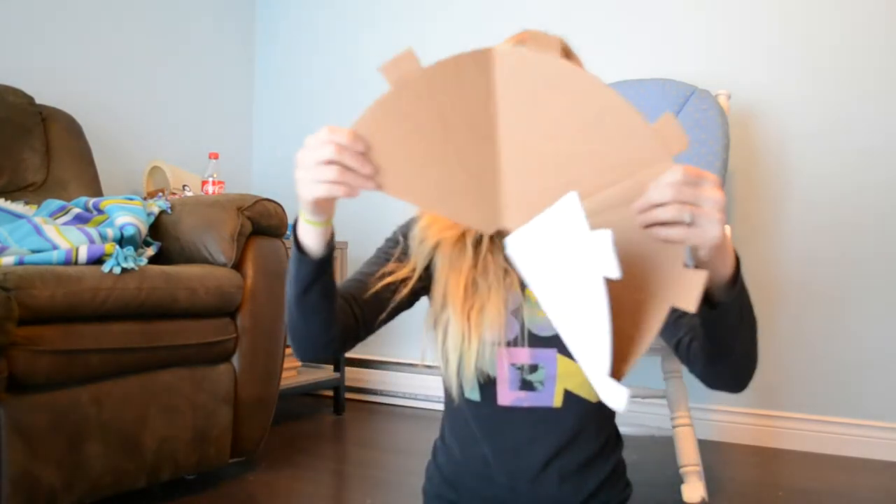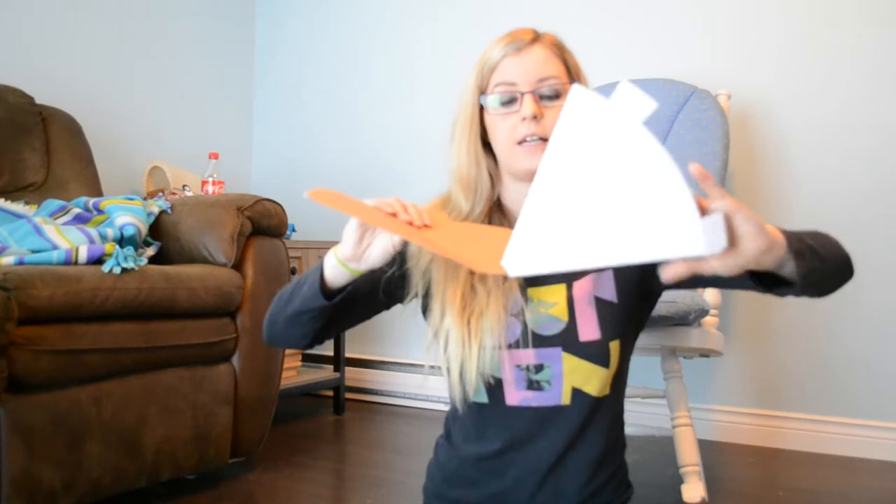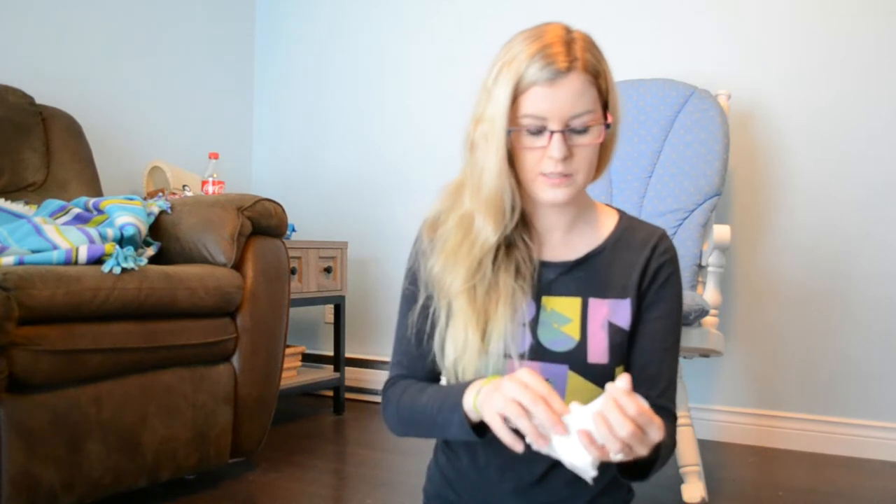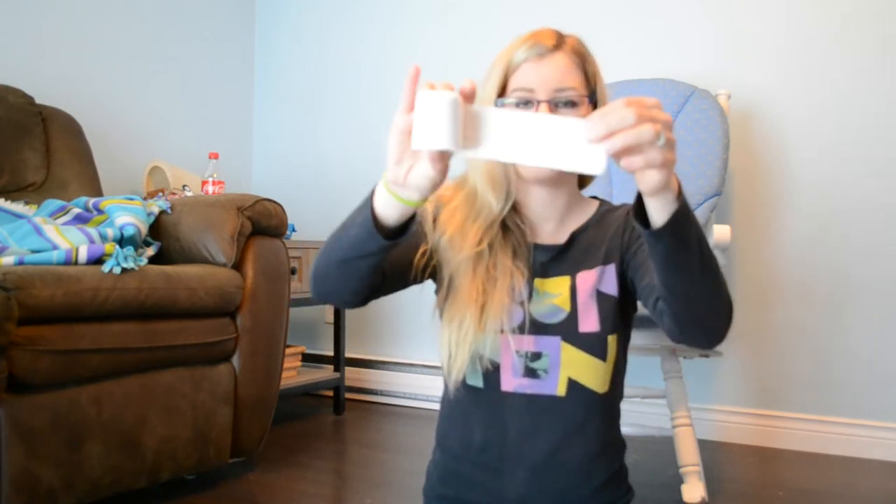You're going to need the volcano structure. Here it is here, guys. It's like a half moon. You're going to need plaster wrap — I'm not opening these up just to show you guys. So here it is here, guys. You're going to need plaster wrap. There it is.